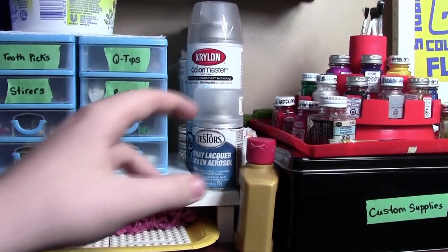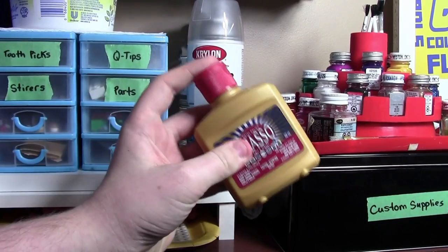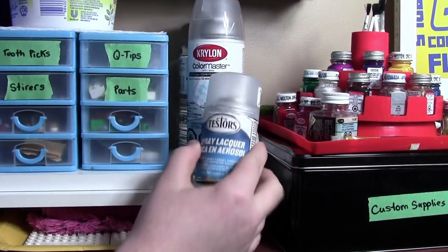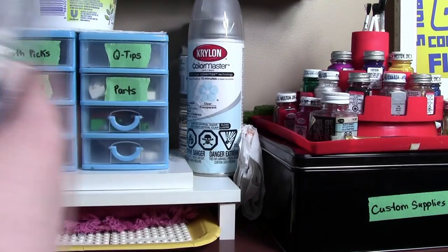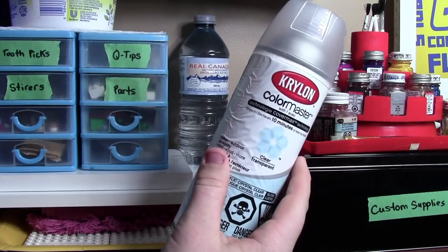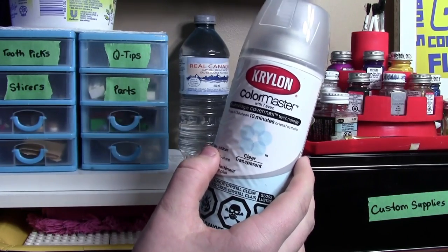Off to the side here in this cramped area, I have a container of Brasso. Brasso is very useful when taking printing off Lego pieces. Here I have this spray lacquer from Testers — this is the first step to protecting your painted Lego minifigure parts. Here I have this spray from Colormaster, and this is the final step — this is what I use to make them have the glossy, shiny feeling.